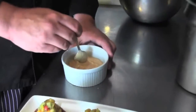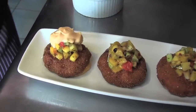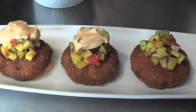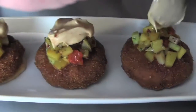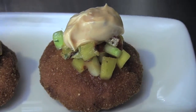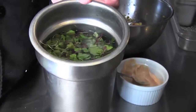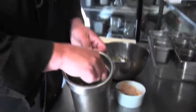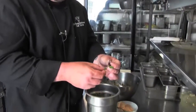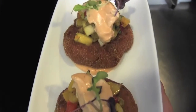With your spoon, you're just going to get a nice little dab right on top — another little dab. Not done yet. These are microgreens for garnish. They come in many different flavors: you can get radish, baby arugula, or even broccoli microgreens. This just gives it a little bit of extra color and wow factor. You don't need a lot — just two of those on there is fine.